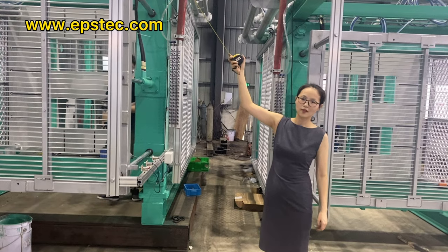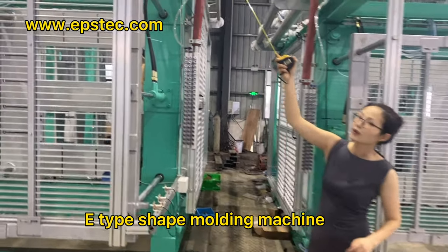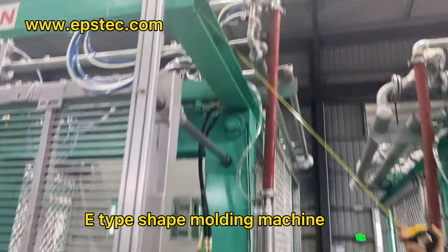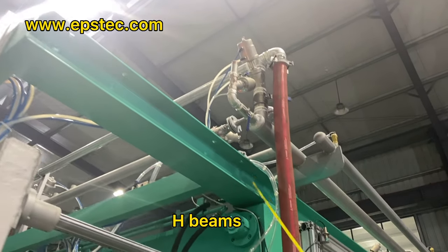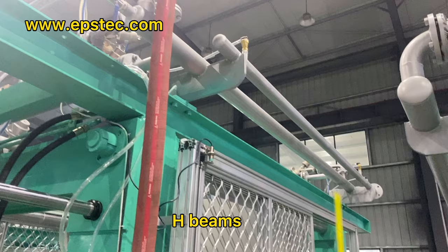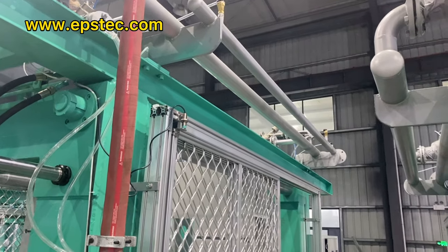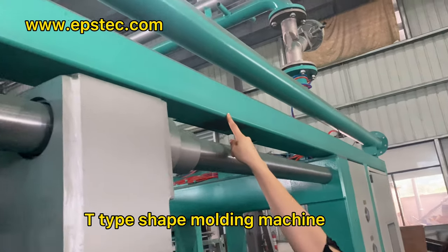E-type shipping molding machine has 150mm H-beams at the top of the machine to increase the stress of the EPS shipping molding machine. The whole machine is stronger. The weight of the H-beams is about two to three times heavier than the weight of the square tube.